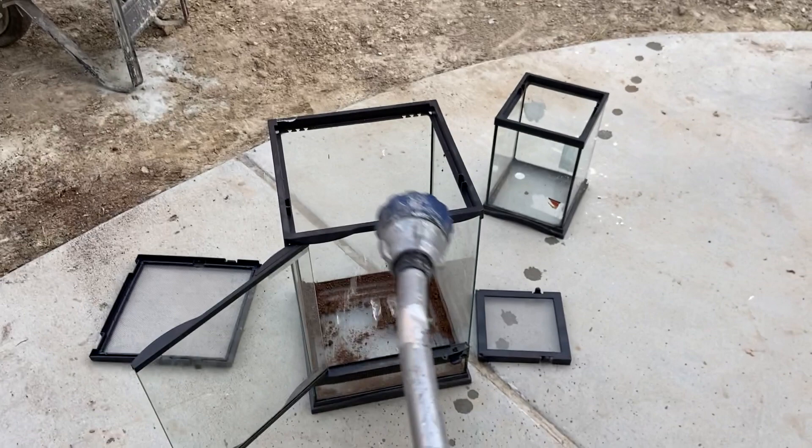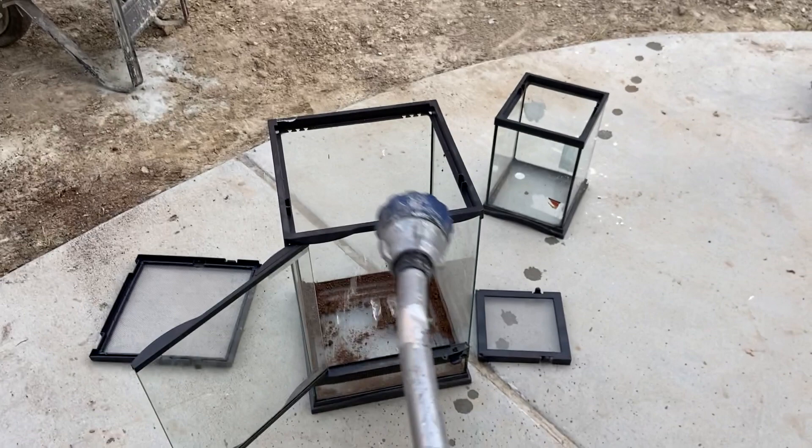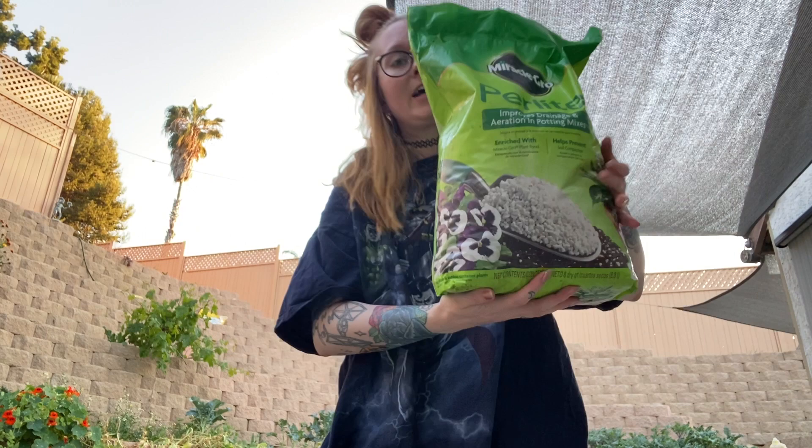I'm outside and here are the enclosures. I'm going to go ahead and spray them off because they've been in the attic for a while. I dried them off to the best of my ability, and I'm going off of little to no research while making these, but I thought I could go ahead and put a layer of perlite on the bottom of the enclosure so that there's some drainage for the plants I'm putting in there.